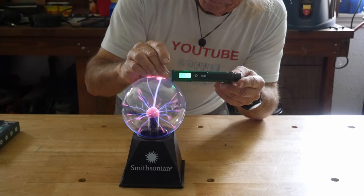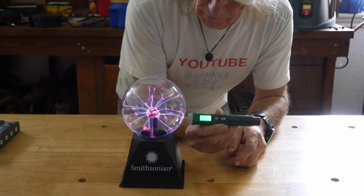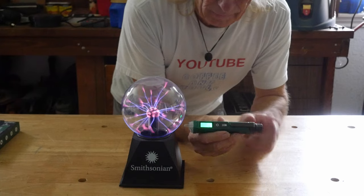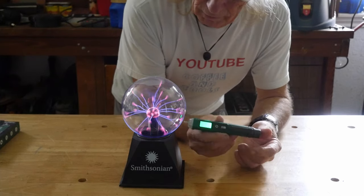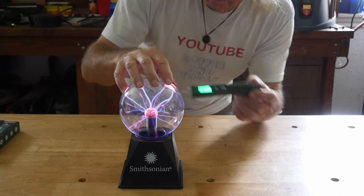It still goes off but it's just infrequent. Interesting. Also, there's a pen clip here so you can put it in your pocket and carry it like a pen — though it's a little bit bigger than a pen actually.